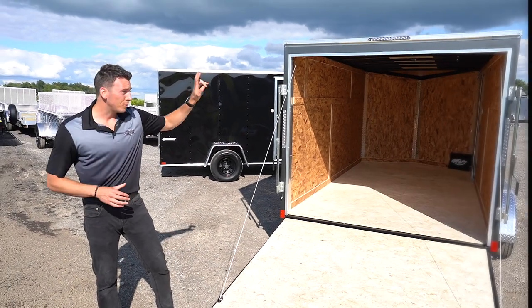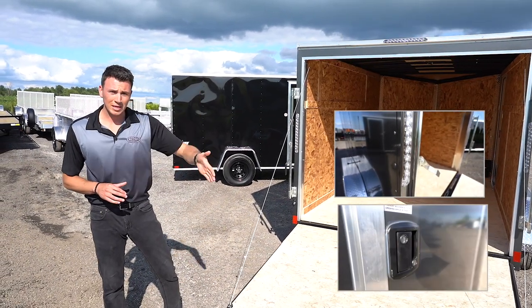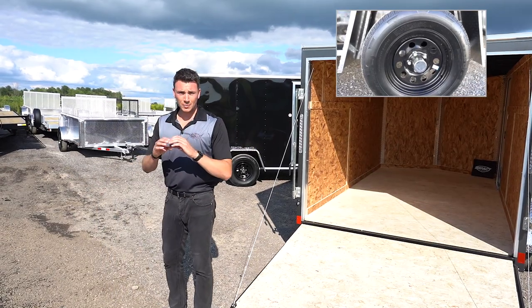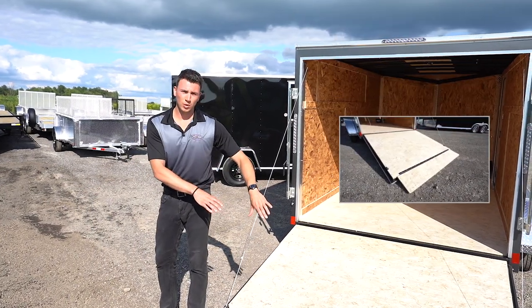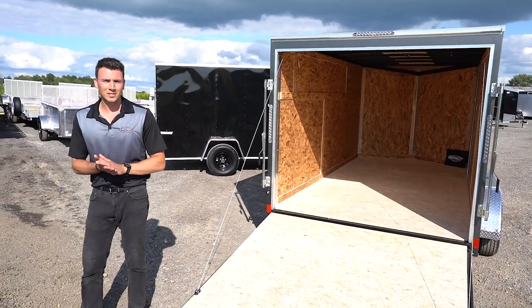Just to recap: one-piece roof, LED lights all the way around, flush lock upgraded door with aluminum hinge on the side, radial tires with upgraded chrome center caps, and the ramp door at no additional charge. Thanks for tuning in to today's tutorial. I'm Shane Thompson — see you by the dealership.